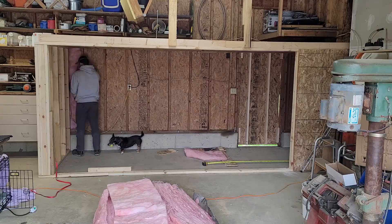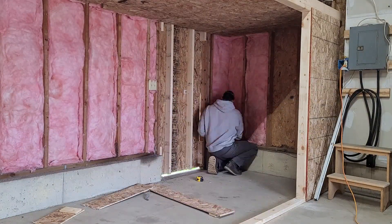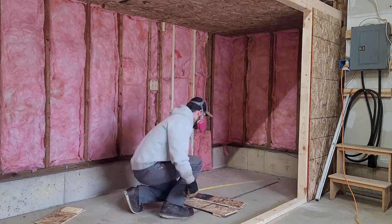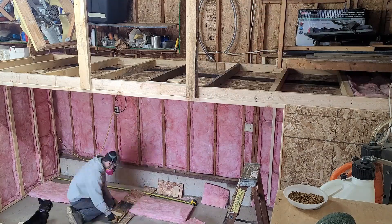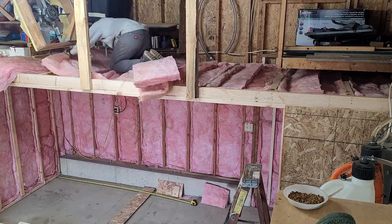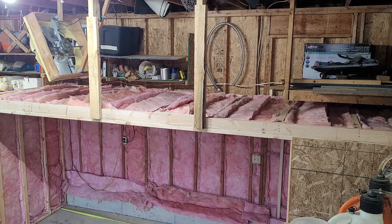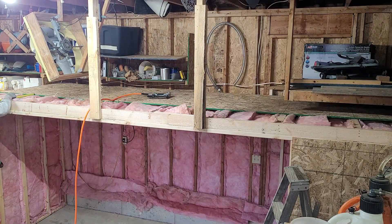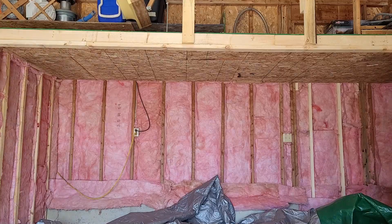I'm just stuffing the insulation in the wall cavities. I think it will work just fine like this. I'm not going to put any OSB or any sheeting on the inside of the kiln — I don't think it's necessary. There is another type of kiln I thought about building called a solar kiln. A solar kiln is basically a shed with a clear roof, so it lets a lot of sunlight in and gets really warm inside, just like a greenhouse.